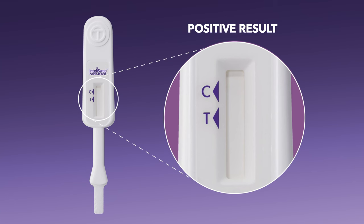You have a positive result if there is a reddish-purple line next to the T and no line next to the C, as seen here. You also have a positive result if there is a line next to the T and a line next to the C, even if the C line is faint, as seen here. You also have a positive result if there is a faint line next to the T and a line next to the C, as seen here.